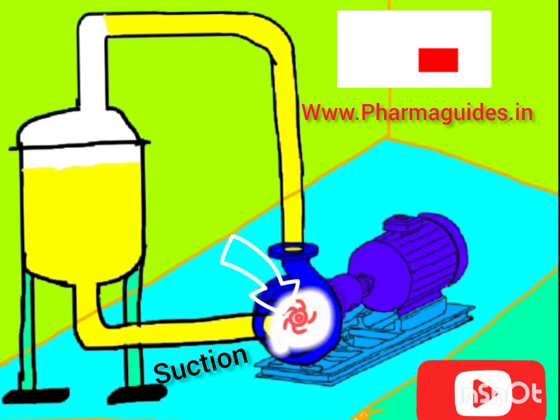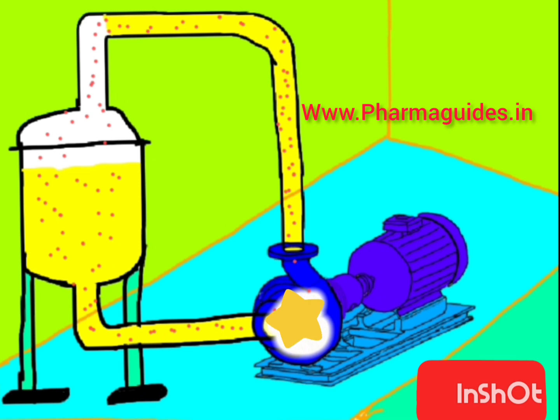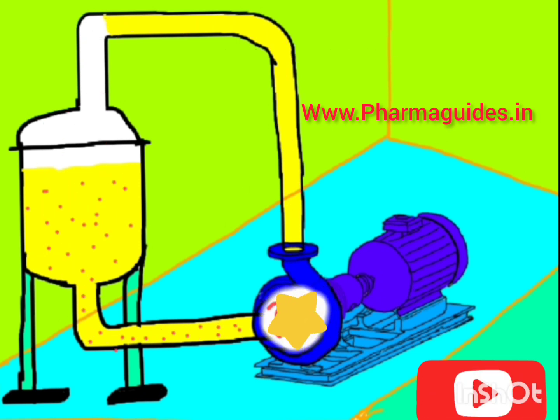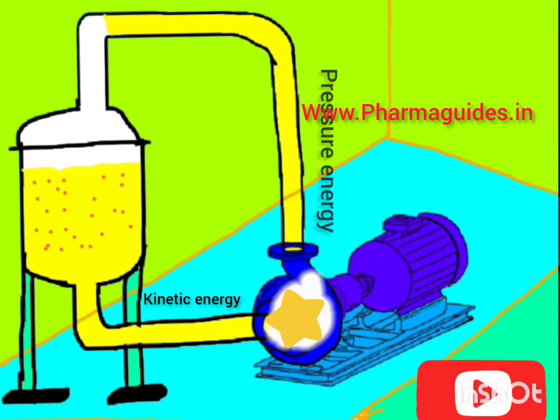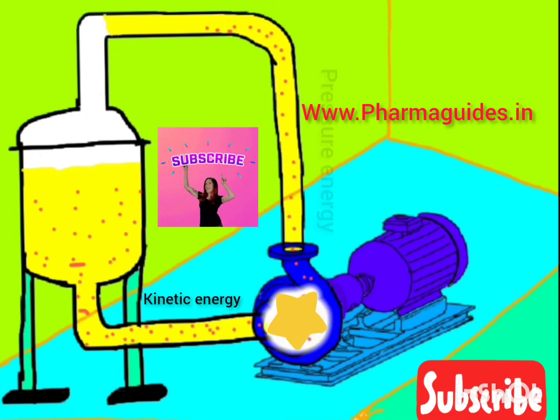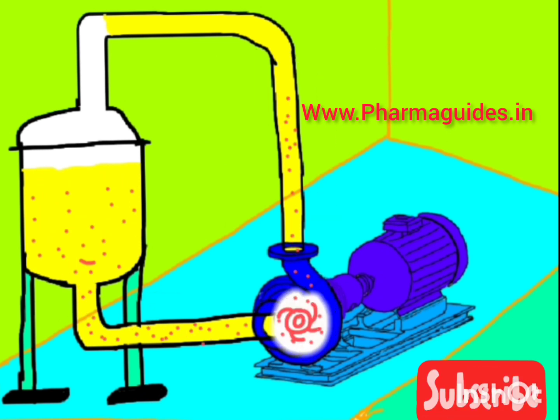The rotating impeller rotates the water along with it, creating centrifugal force inside the casing. In this way, kinetic energy is converted into pressure energy, and the liquid is discharged from the discharge nozzle of the pump.